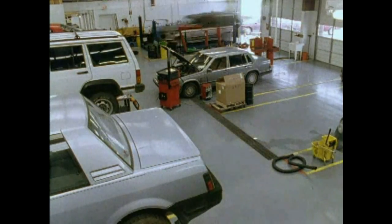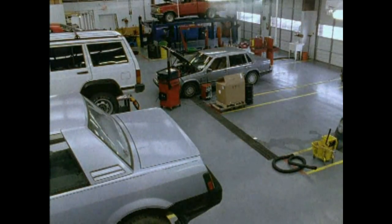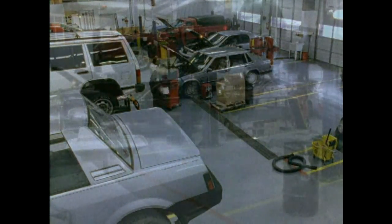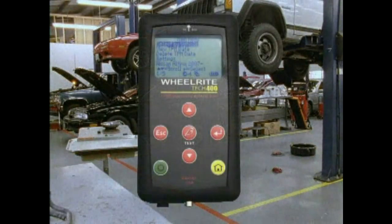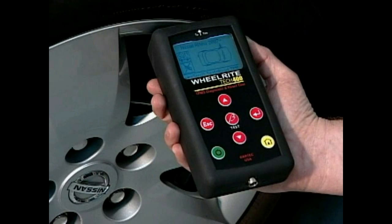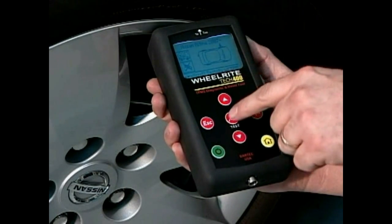If repairing the vehicle required sensor replacement, control module replacement, or sensor repositioning, you must now get the sensor information and stream it into the control module. Properly position the tool at each wheel and press test to capture the sensor information. As always, begin at the left front tire and proceed clockwise. An on-screen display will prompt you to move from tire to tire until all four sensors have been captured.